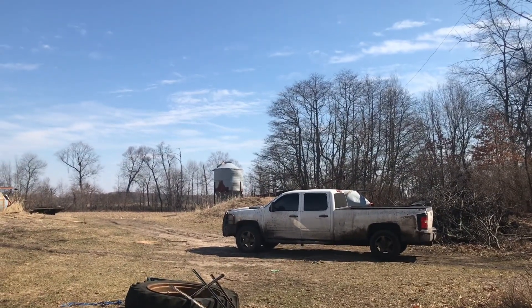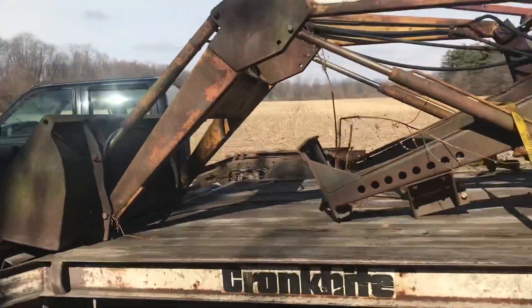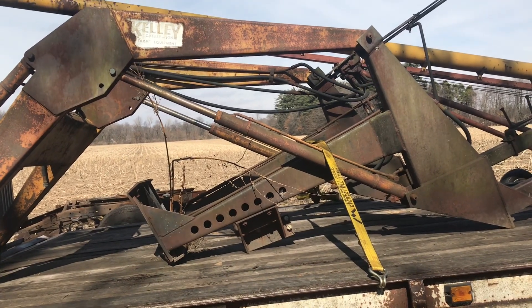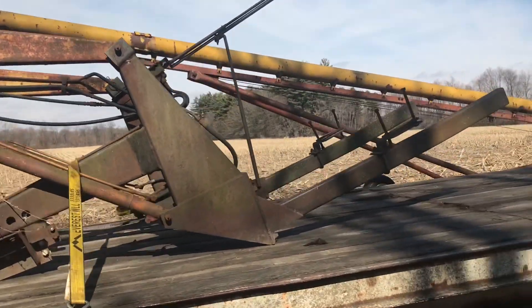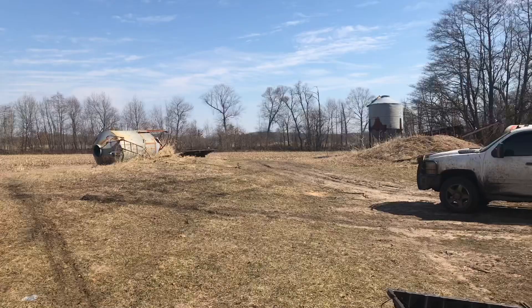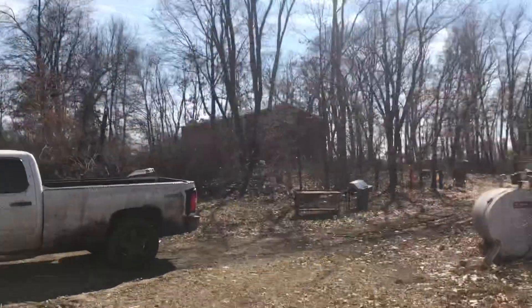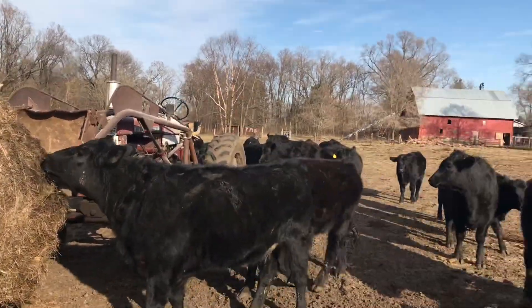Hopefully the loader will fit on the 560. It's a little bit smaller than what I wanted but I got the right deal on it. Someday I'll mount it on the 560 — probably won't be anytime soon. Gonna try to get the Bobcat going first, then I'll have a loader. The rest of this video will probably be messing with the Bobcat. I'm going to check out a few things, put a spark tester on it, see if I've got spark.